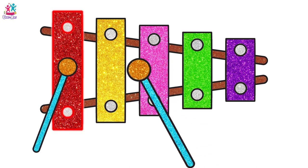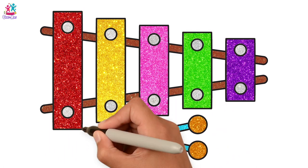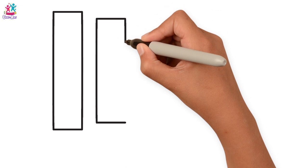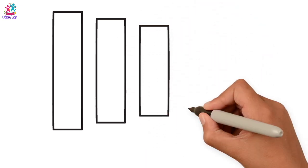Hey kids, do you like music? Do you like musical instruments? Well, today we are going to show you how to draw and paint a glitter xylophone! You start by drawing lots of rectangles — a rectangle is where you've got two long sides and two short sides.